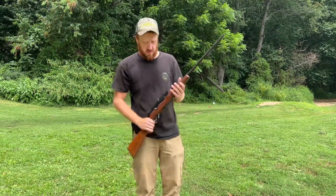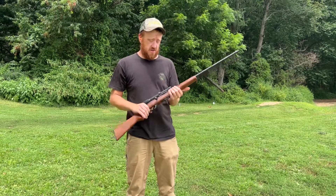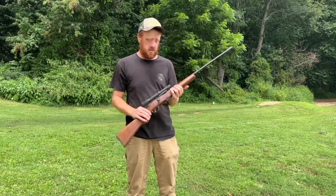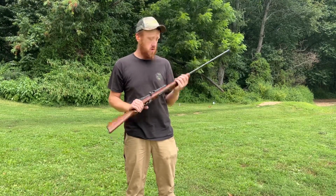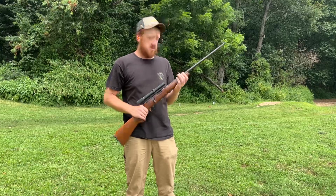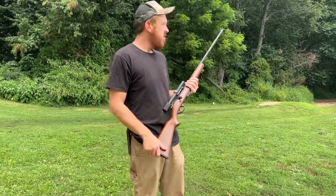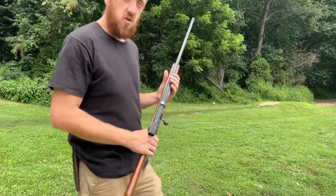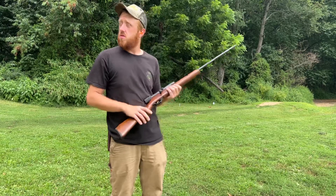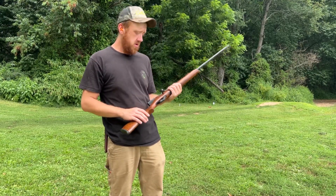Today we're going to be shooting the Savage Model 4M Deluxe, chambered in 22 WMR or 22 mag as it's usually called. This was my grandfather's — when he passed it was given to me. These firearms were made and manufactured between 1961 and 1965.